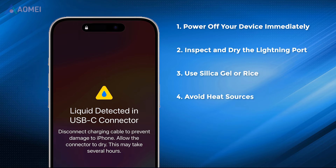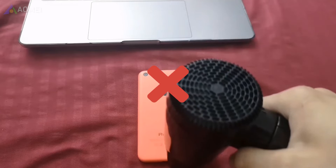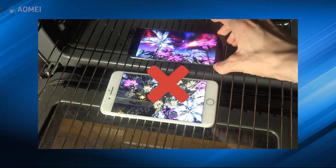Next fix: avoid heat sources. While attempting to dry your device, avoid using heat sources such as hair dryers or ovens, as excessive heat can cause further damage.